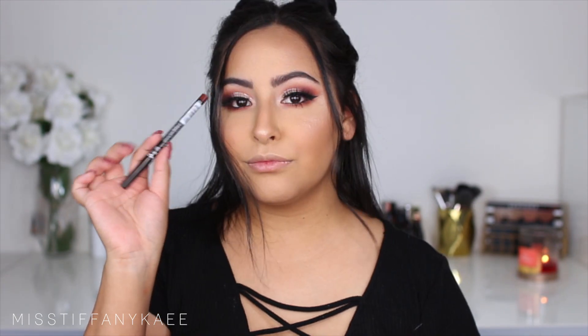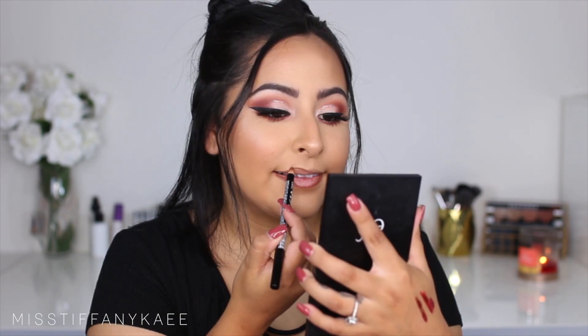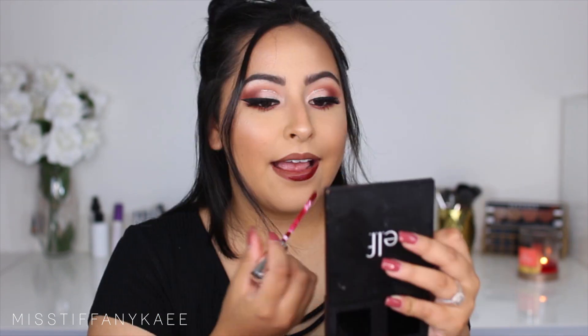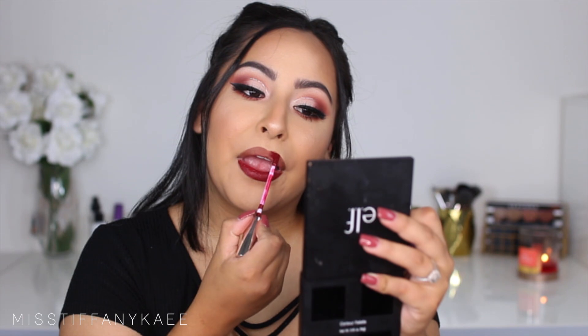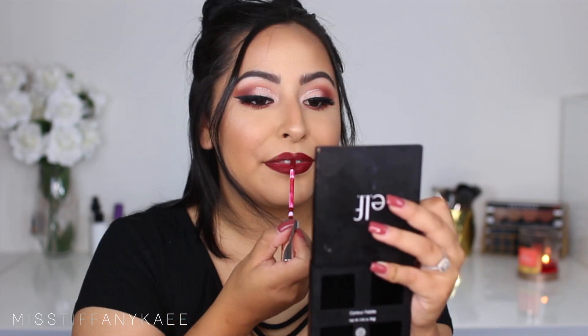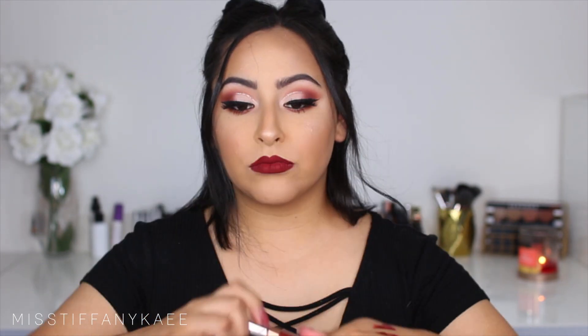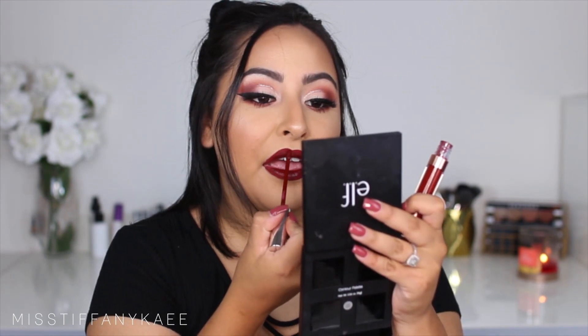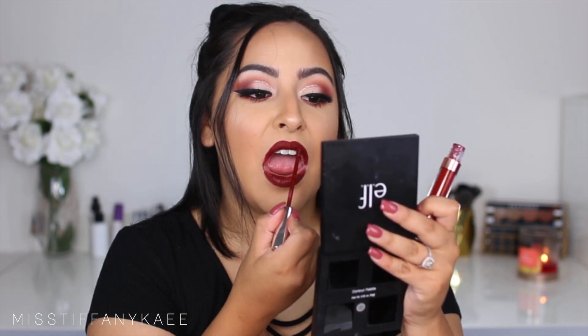I decided not to just use Rice Paper so I went in with Shimma Shimma by Makeup Geek and popped that right on top — I've been loving this tiny little pencil brush for inner corner highlight. For my lips, I'm starting off with NYX Lip Liner in Truffle, lining my lips, and then taking Creeper by Colourpop on top, which is a bright red. I wanted more of a deep burgundy so I mixed in another Colourpop color — I believe it's called Kae from the Kyriechi Tran collab. I'll have it down in the description box.